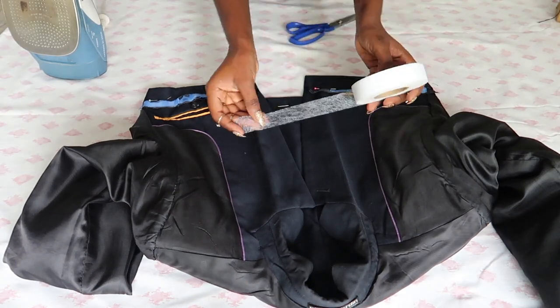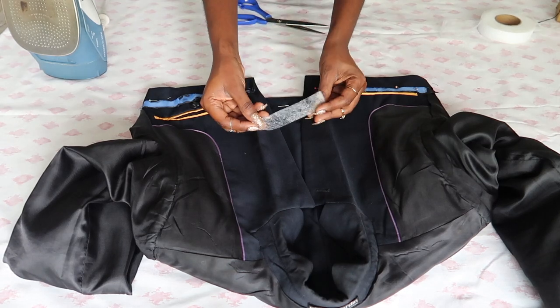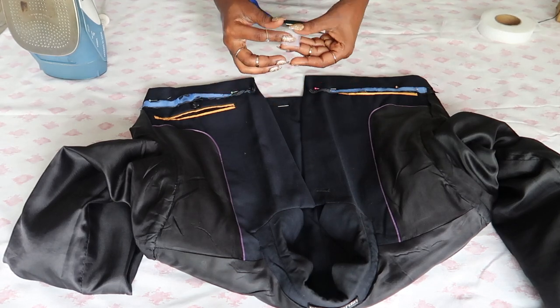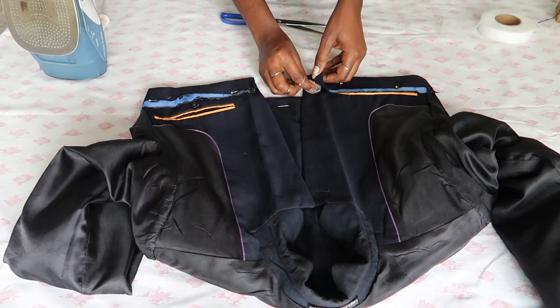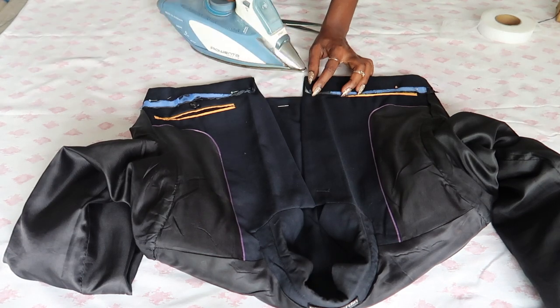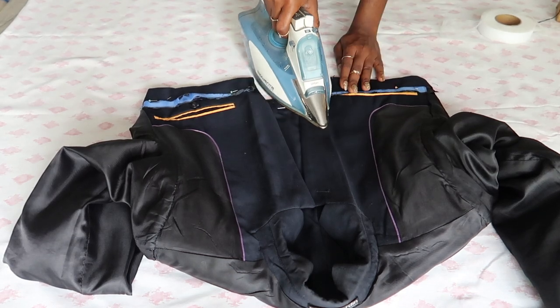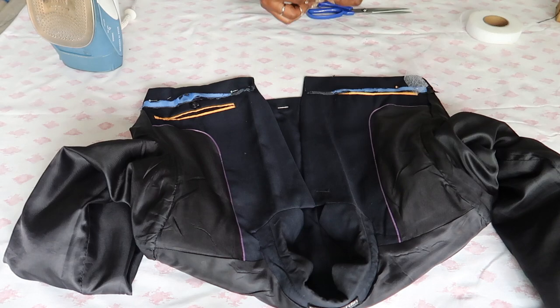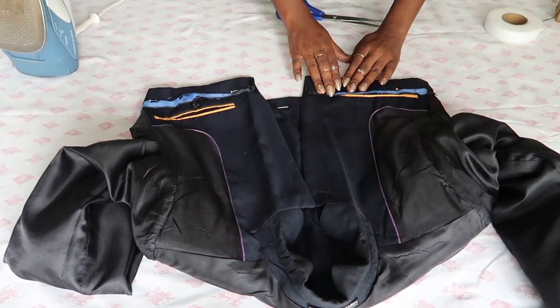I'm going to take my hemming net and place it there and iron it to stick it together. With a blazer it's very thick, so you'd have to make your hemming net very thick. You'll notice that it has linings, so you have to make sure that each layer is laying flat, just as I'm doing.